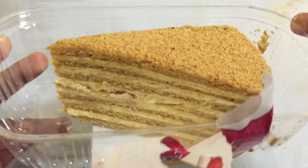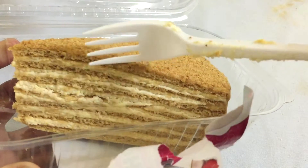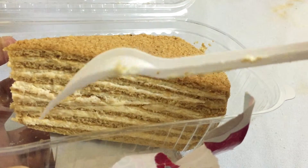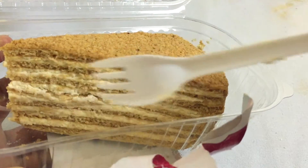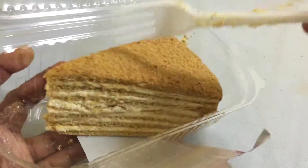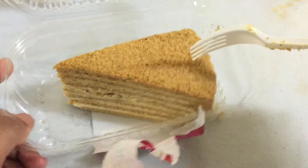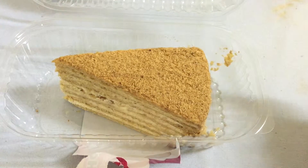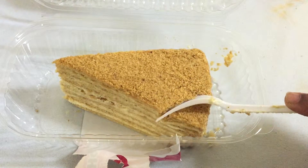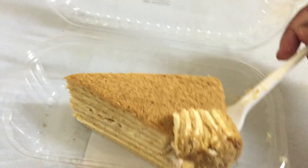Here is the awesome honey cake. You can see how it looks — there are different layers, and each layer has cream in the middle. The cake is basically like a sandwich. Anyways, I'm gonna take a bite and see how this awesome cake tastes.